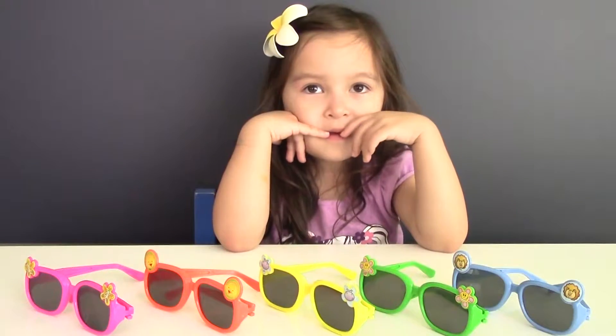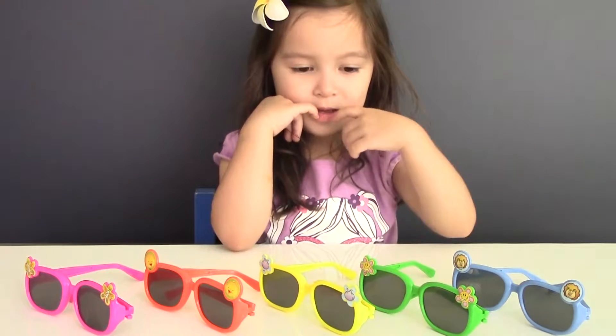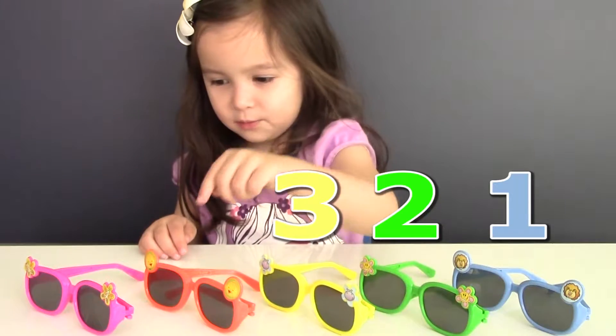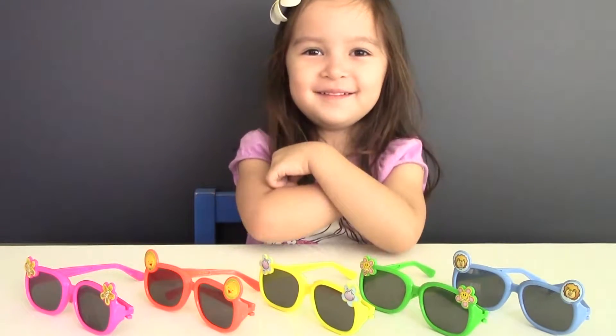Do you know how many sunglasses Vivienne has? Let's count with us. One, two, three, four, five. That's right! Vivienne has five sunglasses.